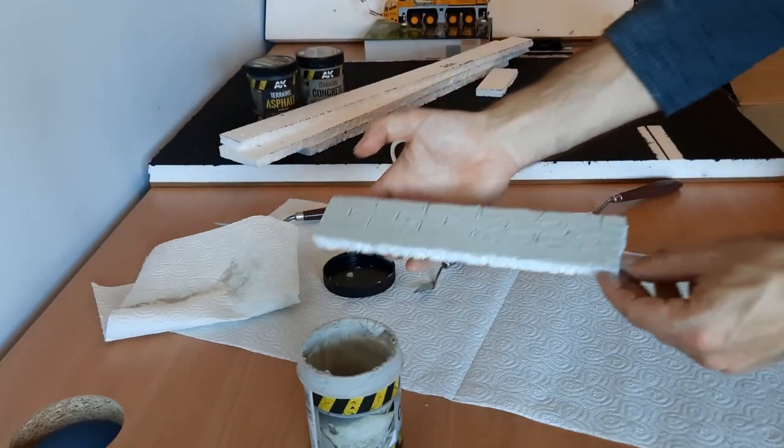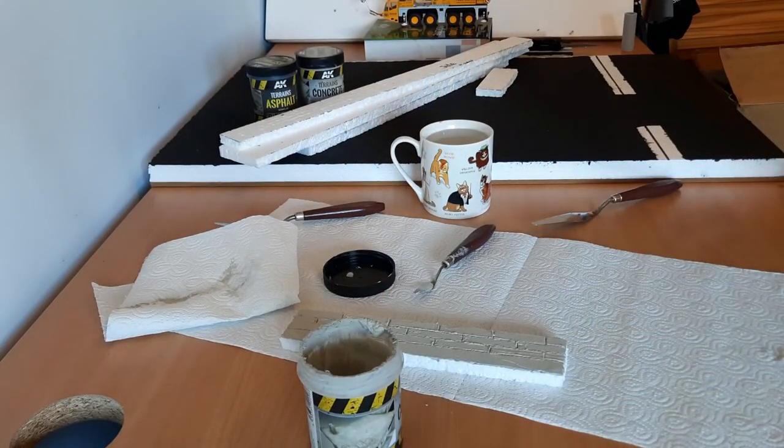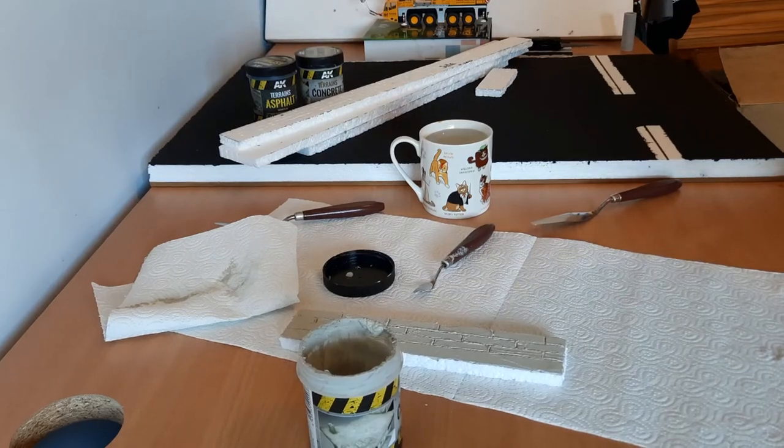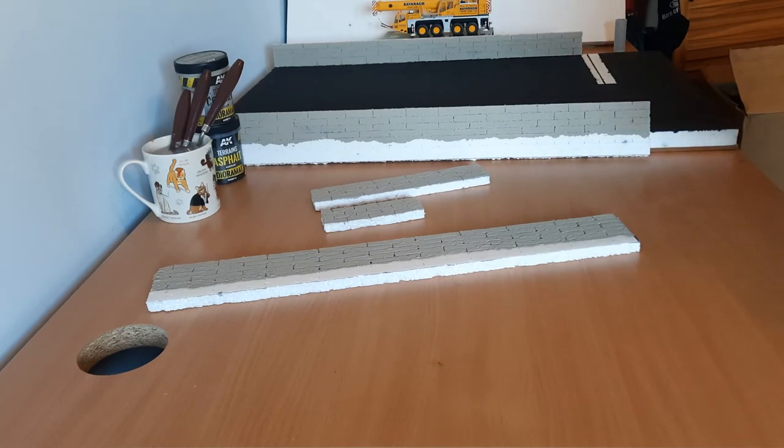I will continue on the rest of these off camera, and I'll come back to you once I have them all done. So that is the wall sections all done and coated in the concrete acrylic, and I am pretty happy with how they turned out.